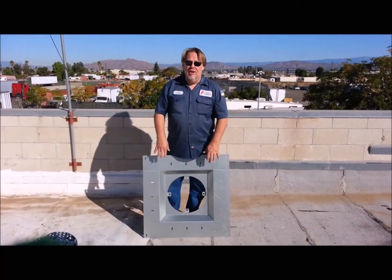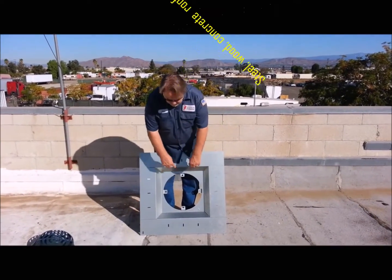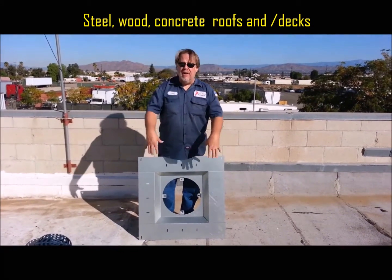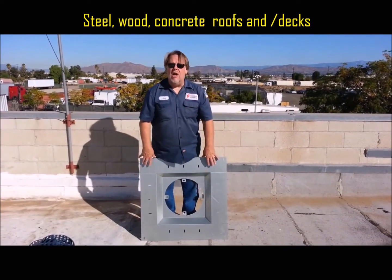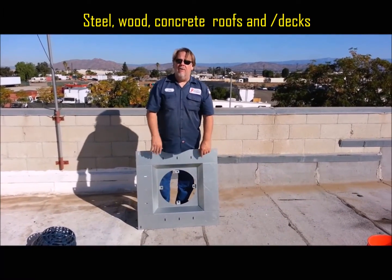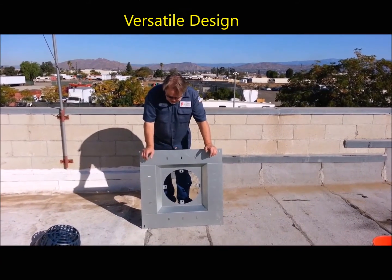This pan works really well on steel decks. You just cut out the area for your sump pan, then put in your self-tapping screws or whatever method you want to anchor it to your steel deck — it works fantastic. It also works on concrete decks. Just drop in your wedge anchors through here, secure it down, and you're good to go. So it's got that versatility to it.